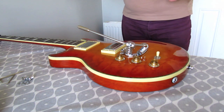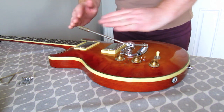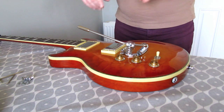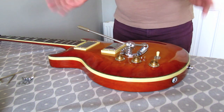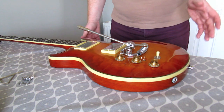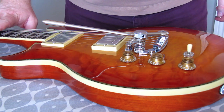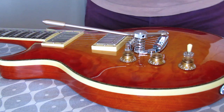The next step in the instructions is to completely string it up and tune it to pitch, because the string tension will change the angle of the trem arm. Then you loosen the two allen key screws so it readjusts, and tighten everything back up. By the magic of editing, we're now tuned up to pitch and everything has settled down — it has lowered the angle of the arm.